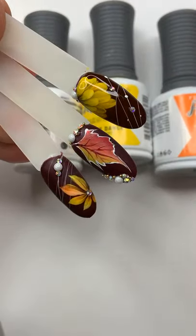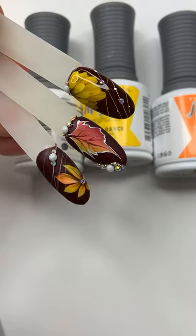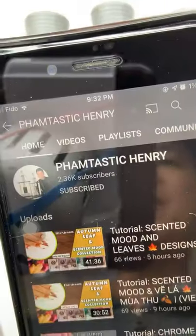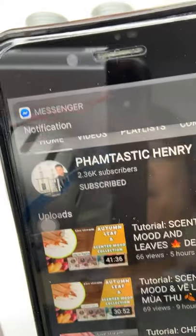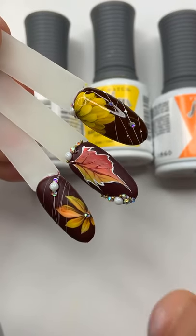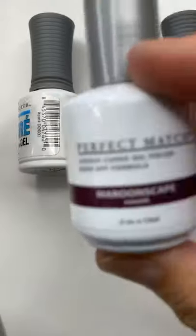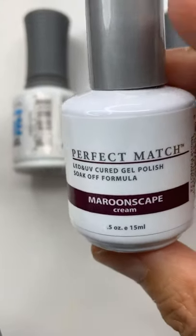My YouTube channel is called Fantastic Henry. If you have not subscribed, this is my YouTube channel – can you please hit the subscribe? So the reason this design is beautiful is because I'm using the Maroonscape – this color is my favorite color of all time for the whole autumn and winter.